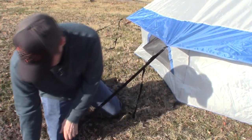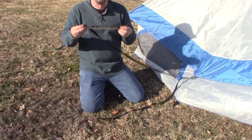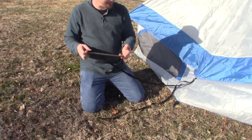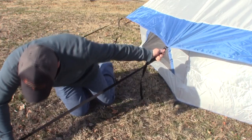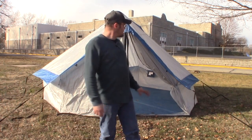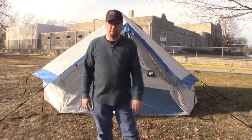Another thing I really like is the high-quality stakes this comes with. We're here in Southwest Missouri, which is known for its rocks, and I've had no problem driving these stakes in and hitting rock with them. I'm really glad it comes with good solid stakes and solid sewn-in adjustable straps. It also comes with a one-year warranty, and the overall weight is 21 pounds — a nice portable, tall, easy-to-set-up tent.